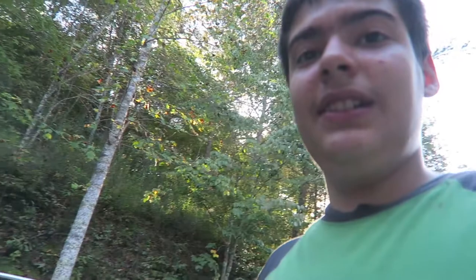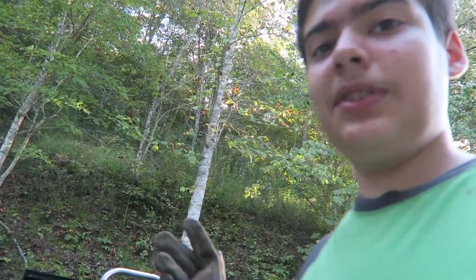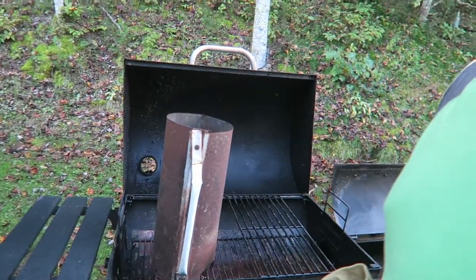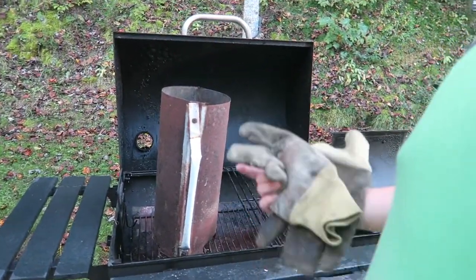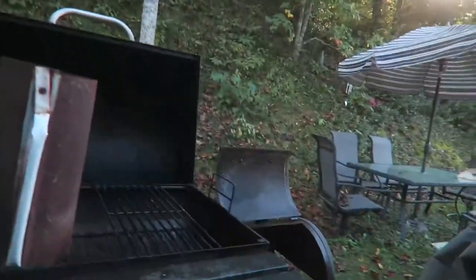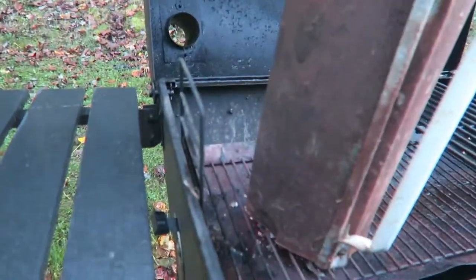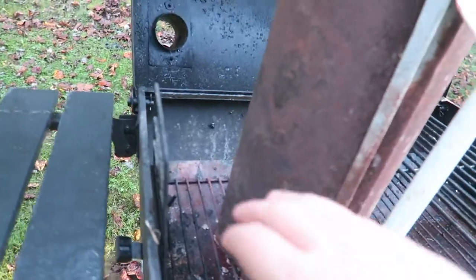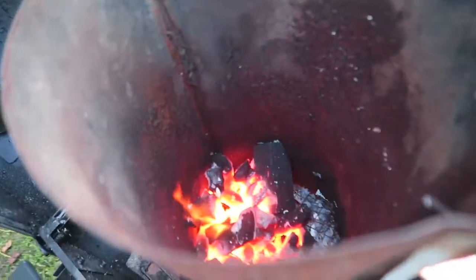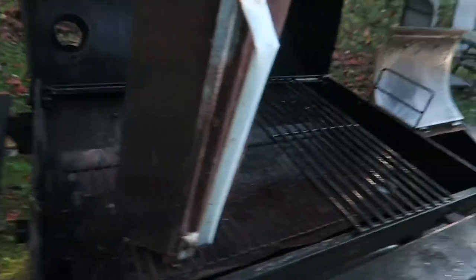I'm cooking it - if you can see those sparks coming up, that is the grill. I'm going to be grilling some squirrel and I have it in this chimney starter while I'm trying not to get lit on fire.